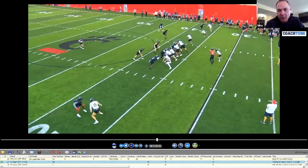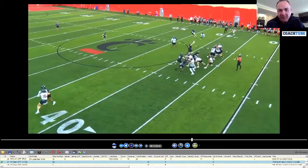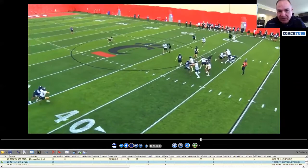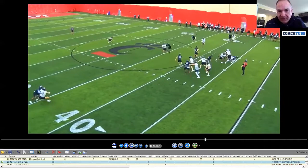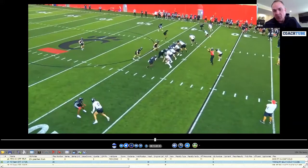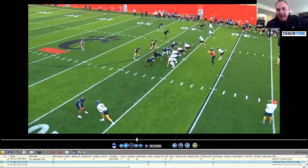Here is three by one detached, and we're running what we call a climb route by the tight end. This is supposed to be a five-step climb. We've got three spring practices in, so this is before we got a lot of this stuff corrected. This is RPO to the tight end, and we're running inside zone action, reading this inside linebacker as to whether we're going to throw this little five-step glance route over his head or not.